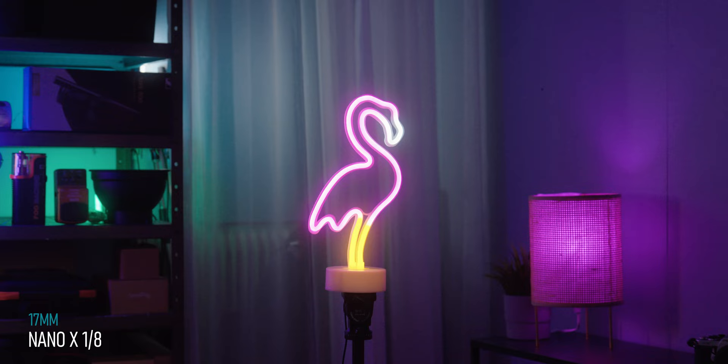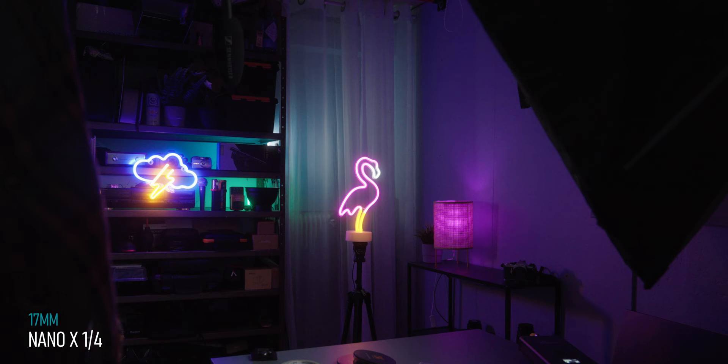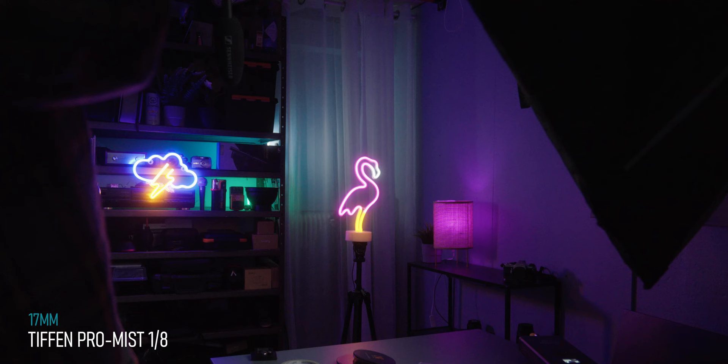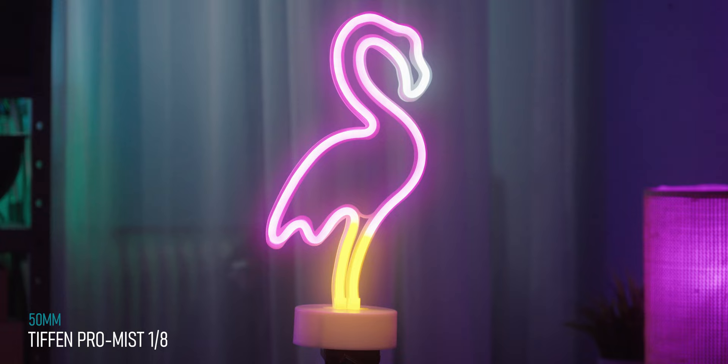One of the reasons why I think you should get at least two different densities or strengths of these filters is to have more control over the effect in camera. The effect will increase on a longer lens and you're also going to get more or less of that blooming effect depending on the aperture you're shooting at. So depending on what and how you're shooting — if you're on a longer lens — you may want to step down a bit on the amount of diffusion to get the same amount of clarity in a close-up shot compared to a wide or mid-shot with a wider lens.